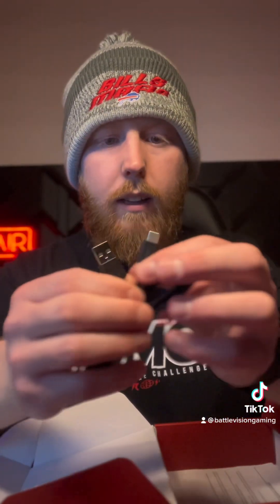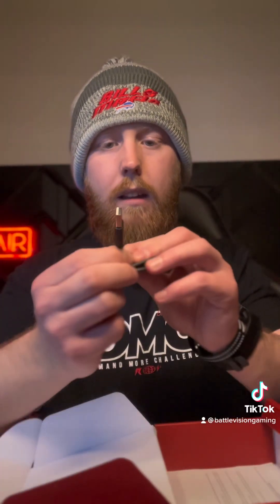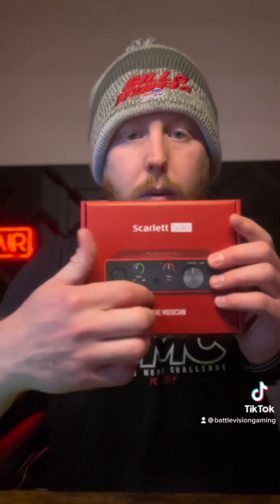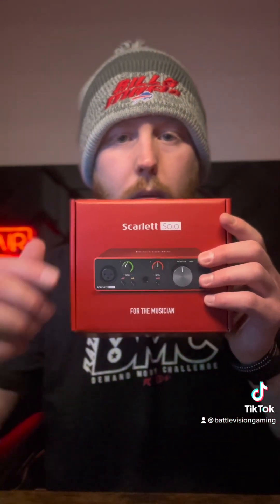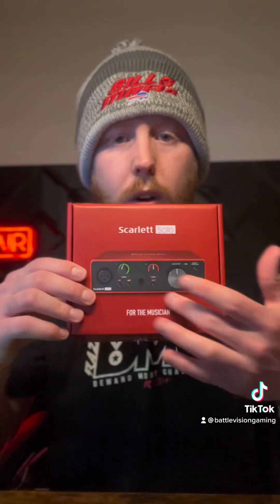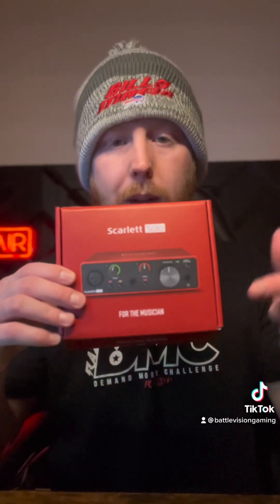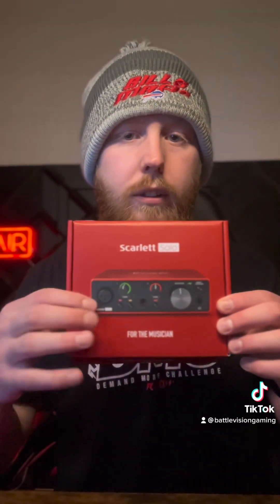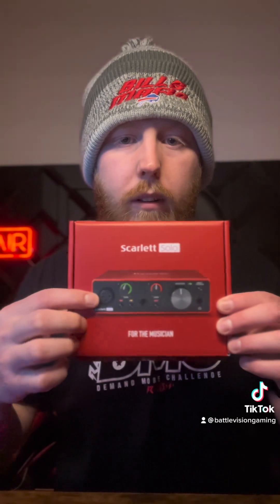This thing is a tank — look at this, pro audio! That's a thick boy. Came with a little cable; looks like it's USB-C on one side and USB-A on the other, just a normal USB. This one here is the Solo, which means it's basically just for one microphone. If you do multiple microphones they have bigger ones with more connections. You can see there's only one XLR output.